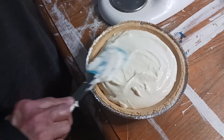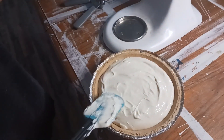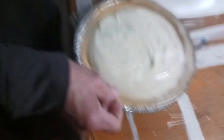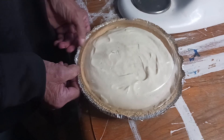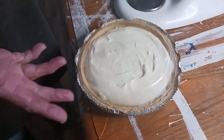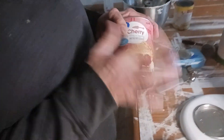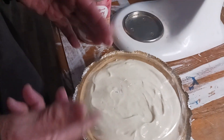I'm going to put this in the fridge and let it sit for about an hour, then I'll put my topping on. I would make this the first thing, set it in the fridge, and let it sit most of the day. Then in the evening, when you get ready to serve your dessert, you can put your pie filling on top — it doesn't need to be cooked, it's already ready. And if you want, you can put a little whipped cream on top of that and serve it to your guests.